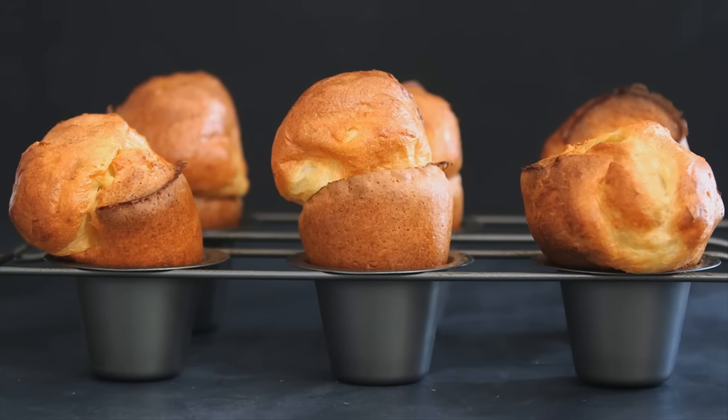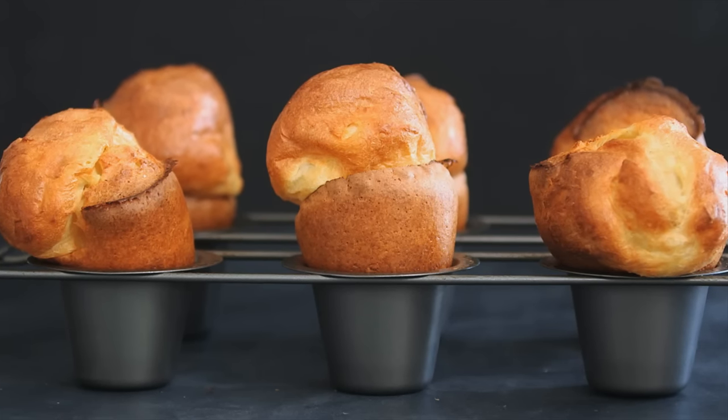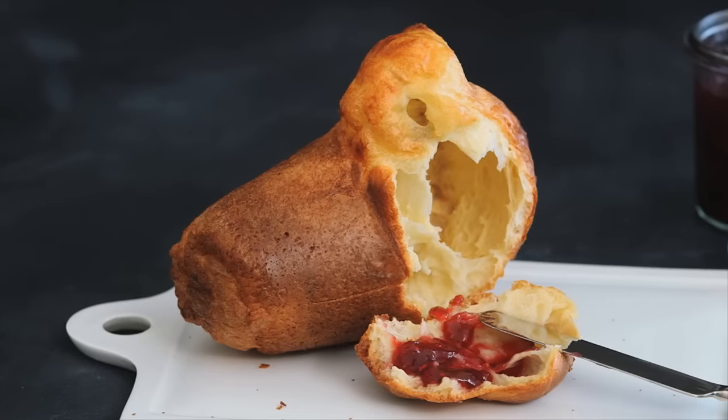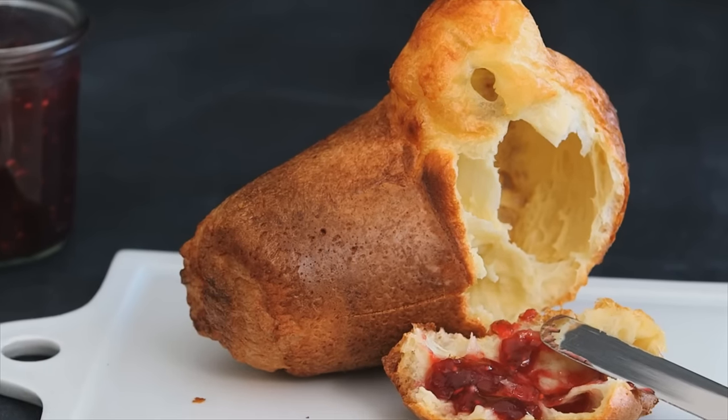When popovers are made correctly, they have a delicious golden brown crust on the outside and a light, airy texture on the inside. Today I'm going to show you how to make perfect popovers.